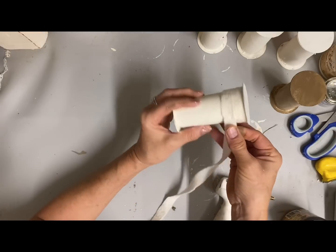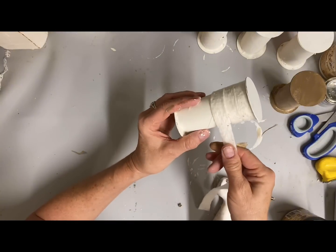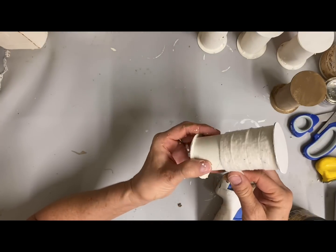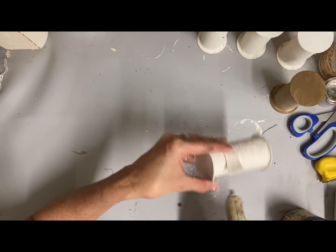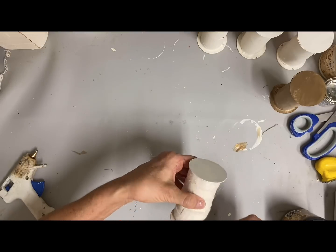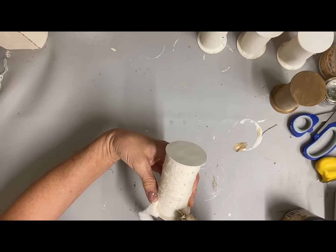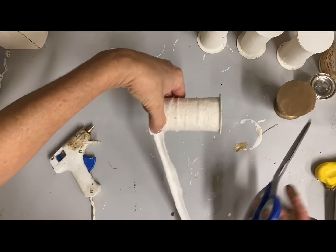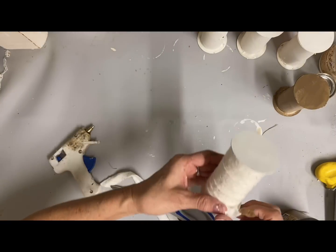I want to create the illusion that the ribbon or lace that I'm going to be putting on this — I think on this one I put lace on it — looks like there's more lace on it than there actually will be, because I don't want to waste too much of my good lace. So I cut some strips of fabric warm and natural, which is a fabric I use in a lot of my crafts, but it's also a quilt batting of sorts so it's going to add some extra thickness. I just cover the whole length of it and then I can add my decorative lace.